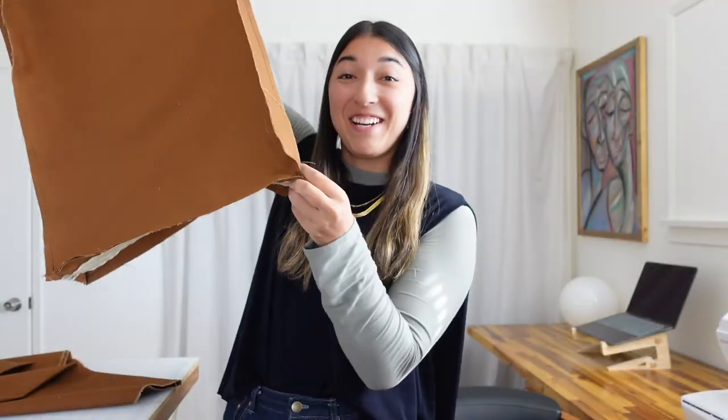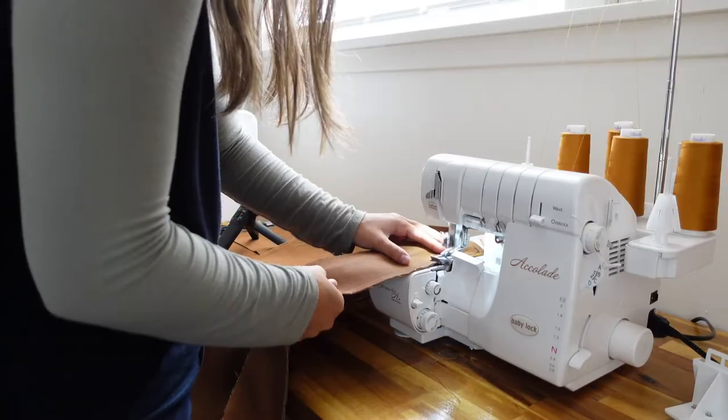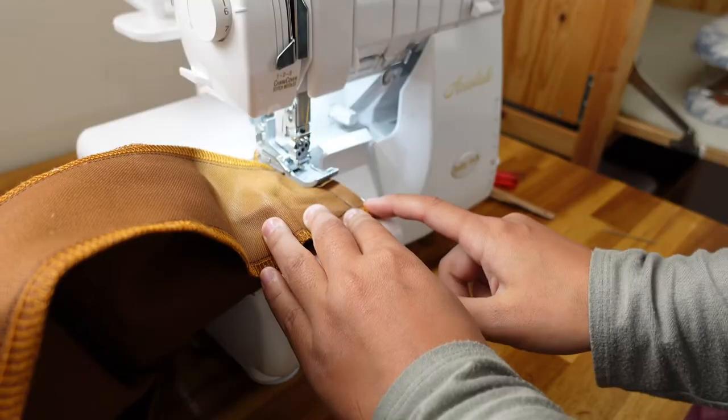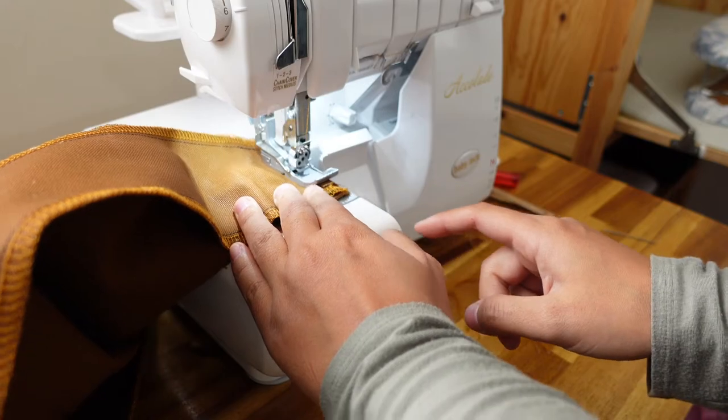We've got a full cushion box shape going on here. What we're going to do now is serge all of the edges together. Like I said earlier you could have opted to serge all the edges separately, but I'm doing them together. I'm going to serge the entire top portion of the box, then the entire bottom portion, and then all the sides.